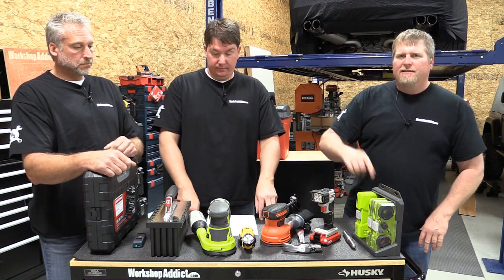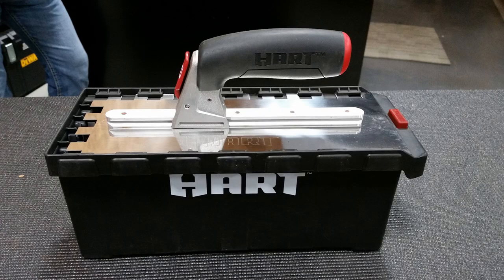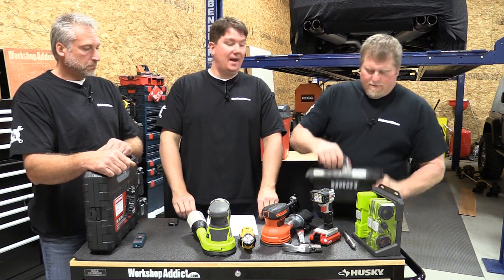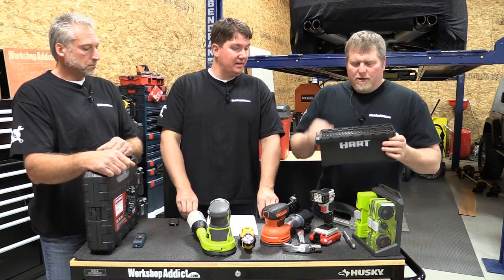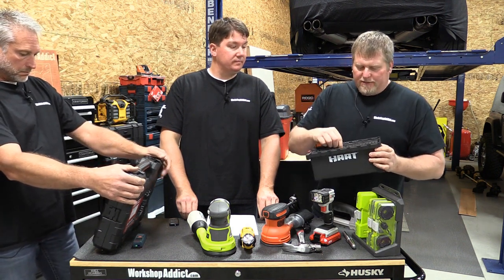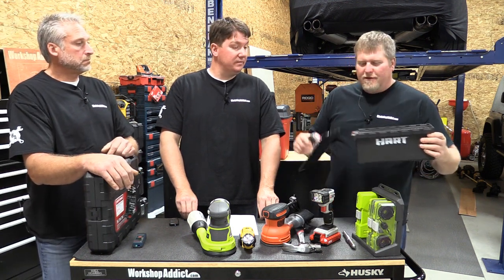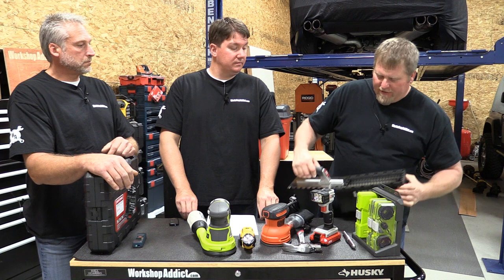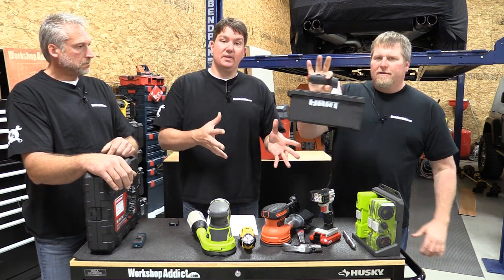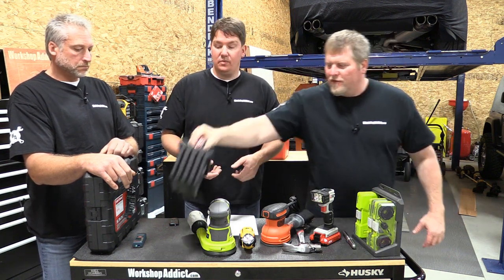Next is the Hart quick-attach seven-piece trowel and float kit at $39.97 — great for tile or masonry work. Even better — if your significant other has been dragging their feet on a tile job for the floor, this is a perfect hint. No excuses if they've got every trowel and float they need. It comes all put together, stores in one unit, has drainage in the bottom, and works for both right- and left-handed people.